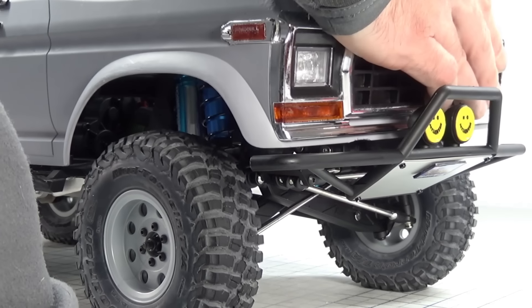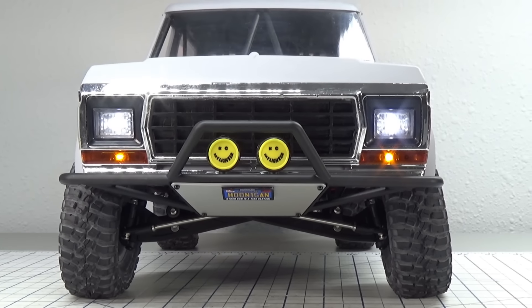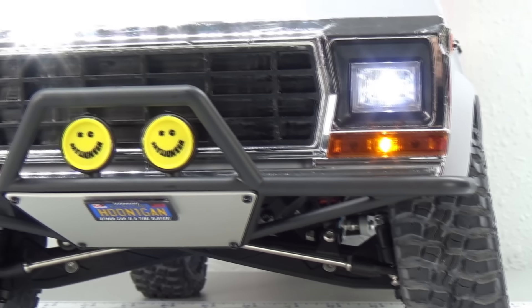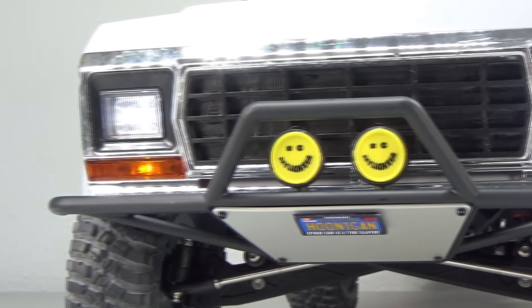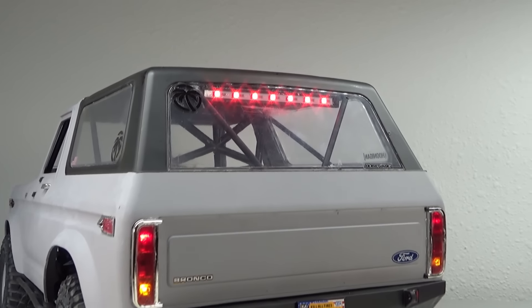The body I'm running is an RC4ME 1979 Ford Bronco hard body based on the TRX4 mold. I'm running a full ProLine 87 extended cab light kit, and up top is a Baja Ray tail light mounted as a desert-style chase light.